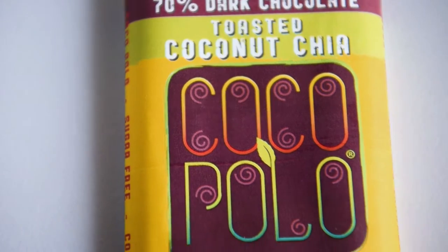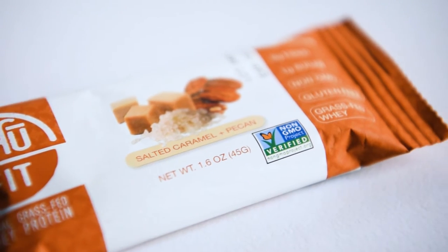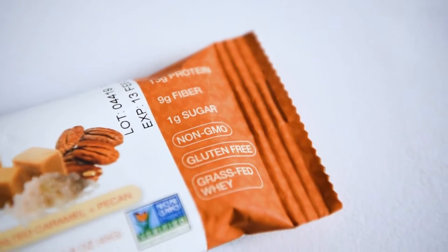My wife is gonna have to hide this one — she can't hear me right now. This one is a 70% dark chocolate toasted coconut chia — Coco Polo. It says salted caramel and pecan, and it looks like a bar. That looks good. Everything seems to have around zero or one gram of sugar.